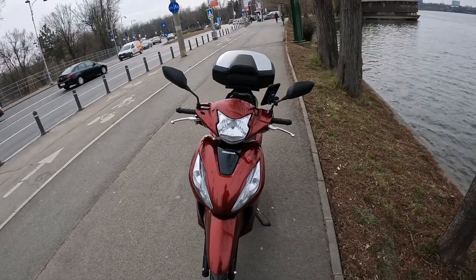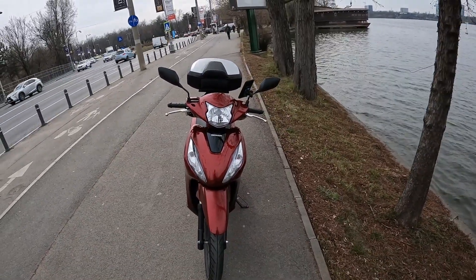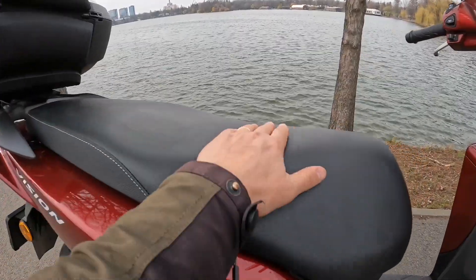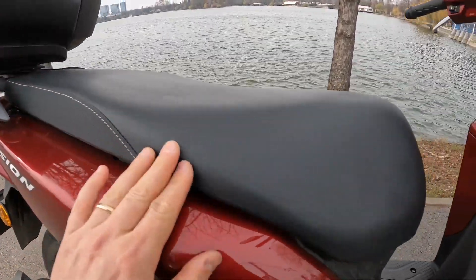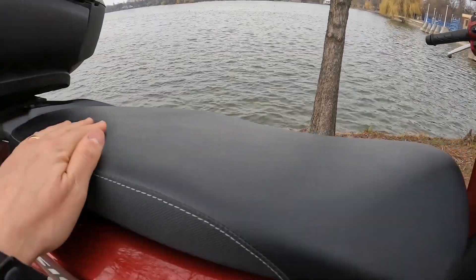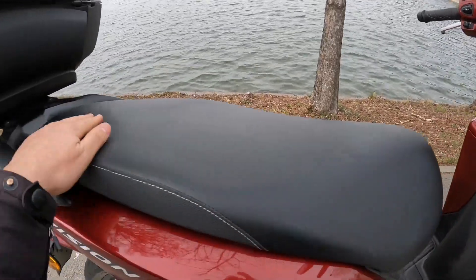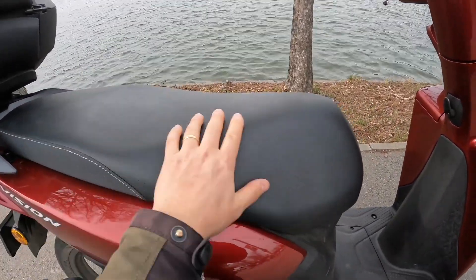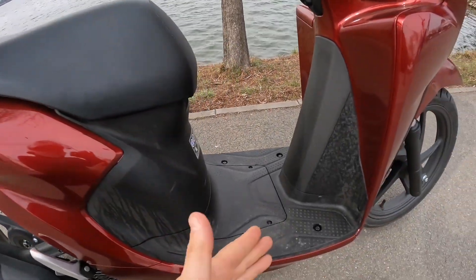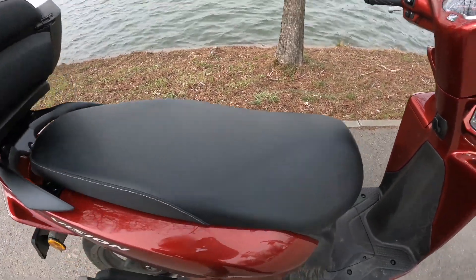As mentioned before, I like the shape of the seat. It's quite hard but the shape makes it comfortable — you can move forward and backward, which gives you a lot of freedom. When riding with a pillion, they get a generous portion of the seat with lots of space to move and relax their feet angle. Very well done with the seat — I'm not planning to modify it.